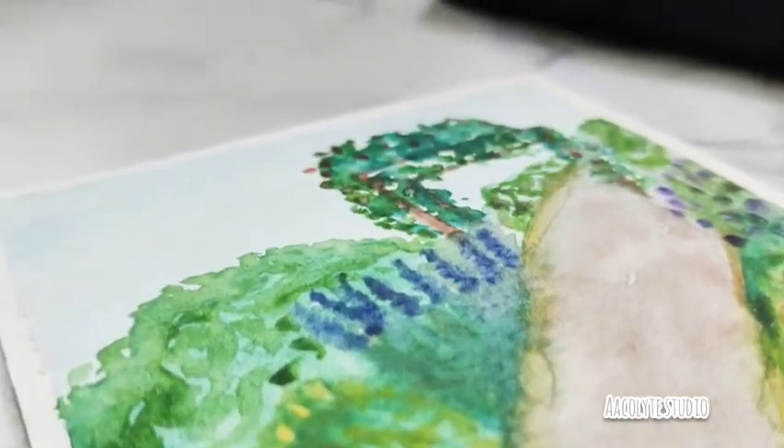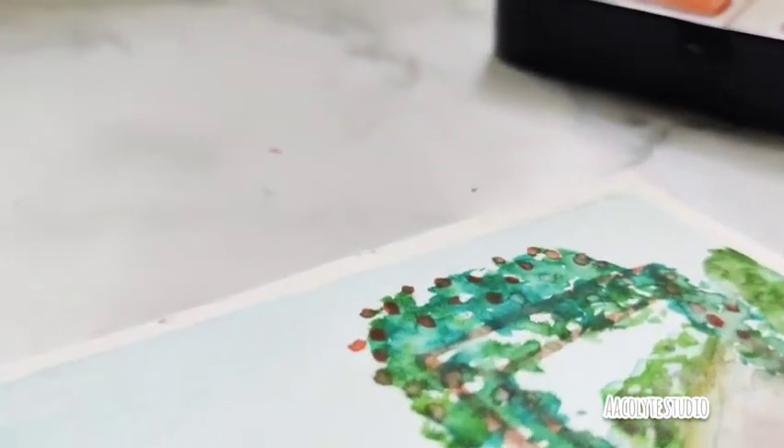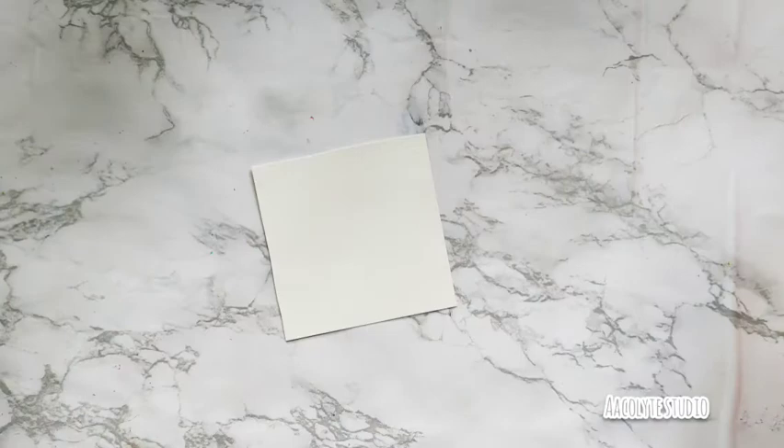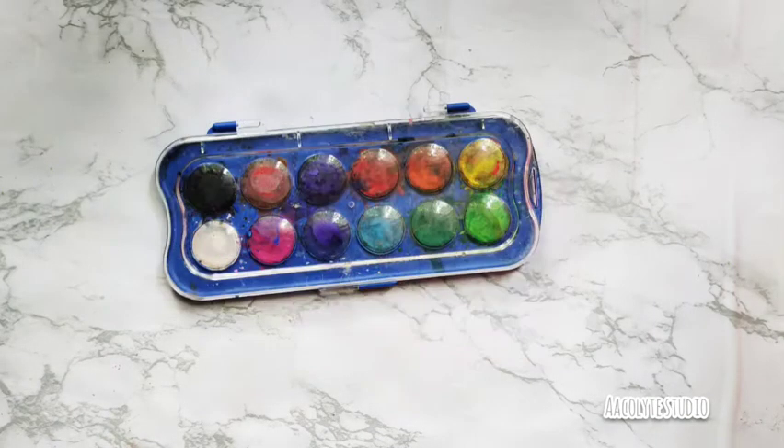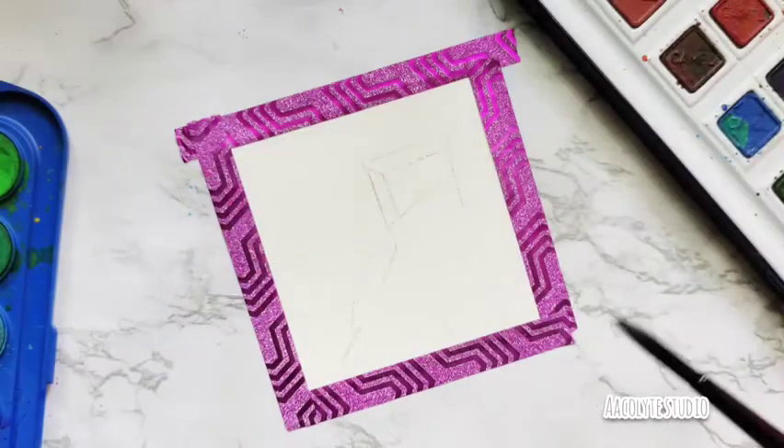Hey there! I'm going to be showing you how to create this beautiful garden. For that all you need is watercolor paper, some brush pens, washi tape, and watercolors. So let's get started.